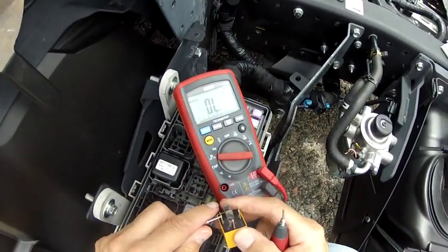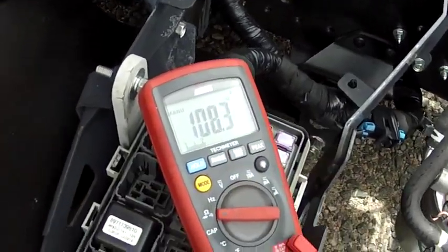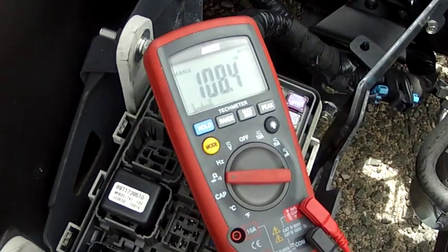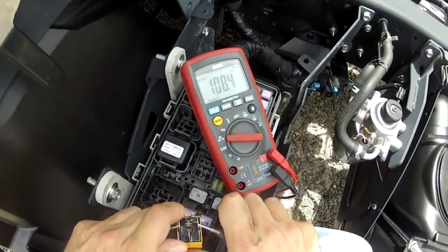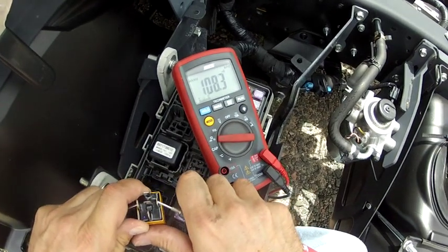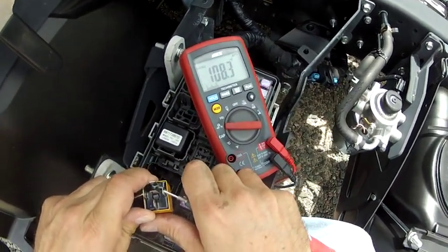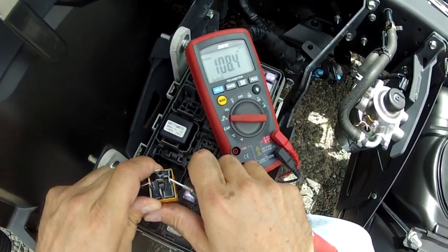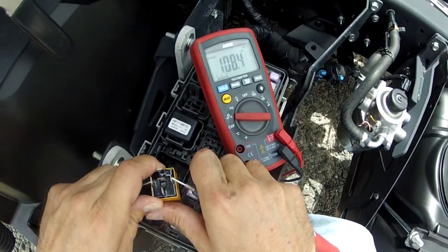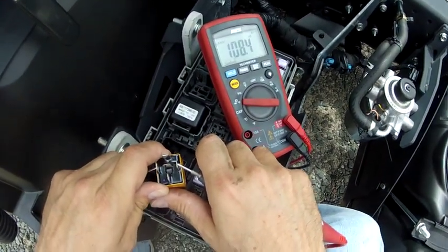Notice this is continuity, and we had 108 ohms here. I'm still getting 108, but I got no beep. So that means that I have continuity, but I don't have a beep. If you were trusting just the listening for the beep, you'd say I have a broken wire — I have no continuity. Well, you do have continuity; you just don't have a low enough resistance to make the buzzer beep.